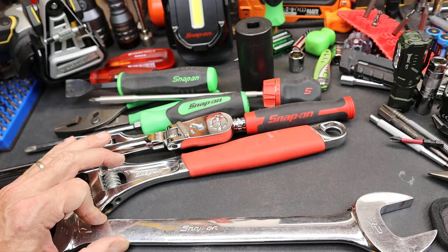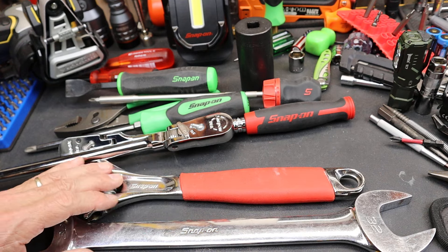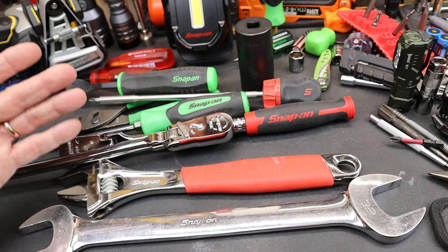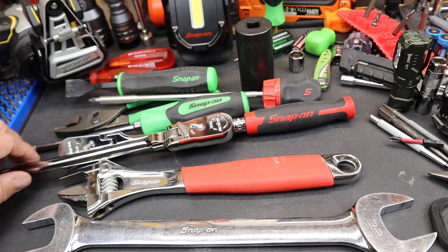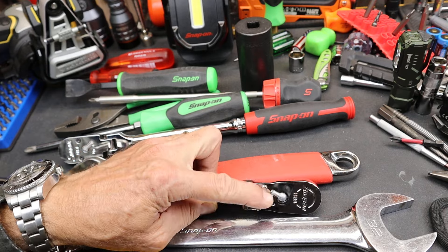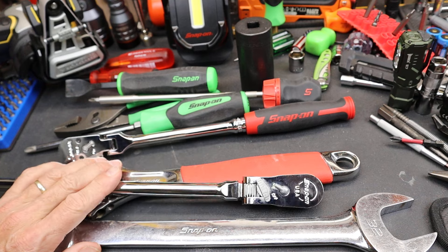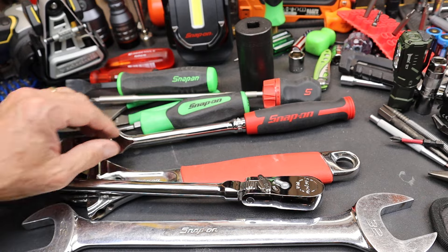Wrenches — there seems to be a lot of competition now with wrenches, and whether or not it's worth the price, well, the price is what somebody pays. Or when Snap-on comes out with a new design, like this teeter-totter flex head locking mechanism that some have had some pretty bad experiences with.